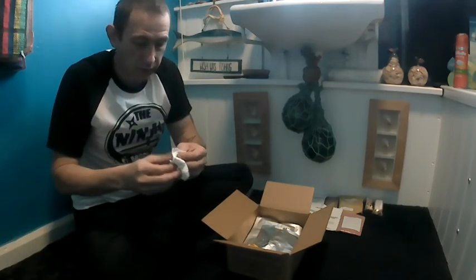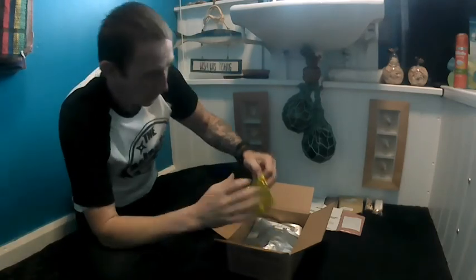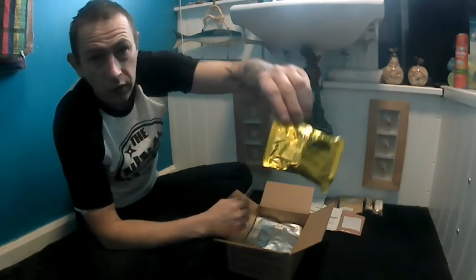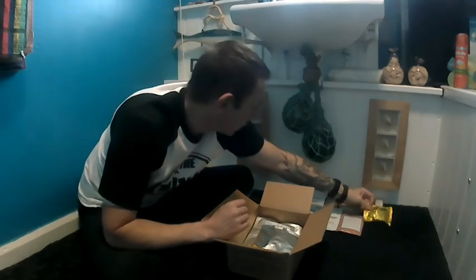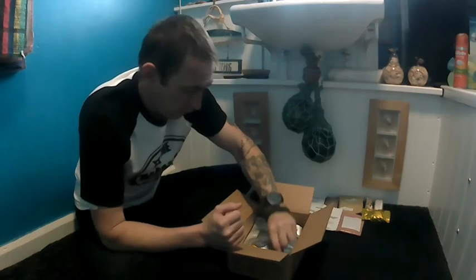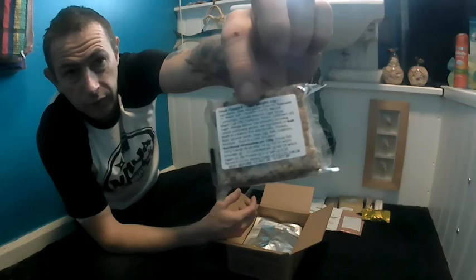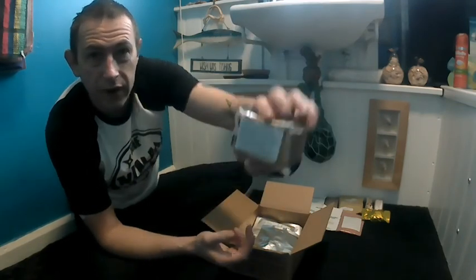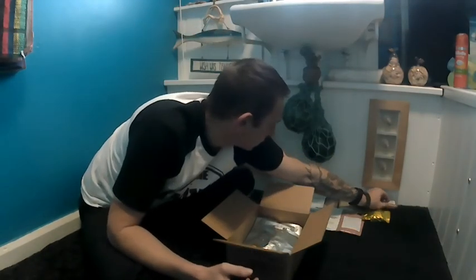I'm just going to have to blow my nose, I'm sorry about this. Right, anyway — next one: golden oak biscuits. That's another nice thing to have. Fruit flapjack — yeah, fruit flapjack. That's alright. There's plenty of goodies in this one.